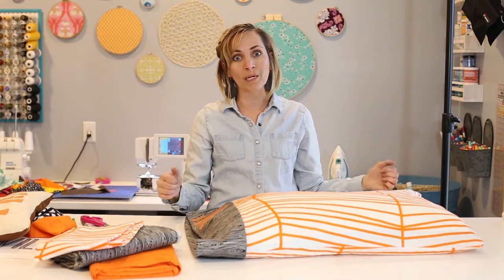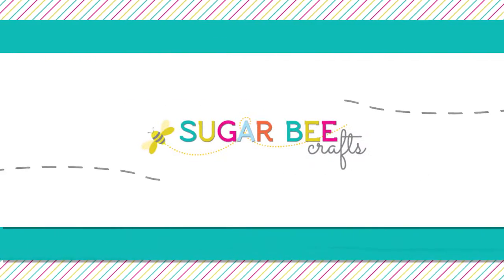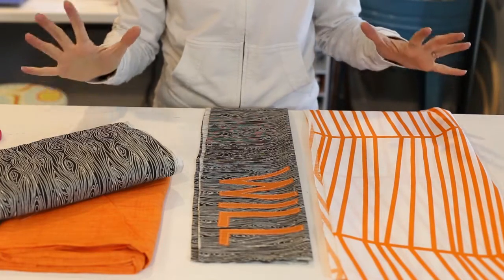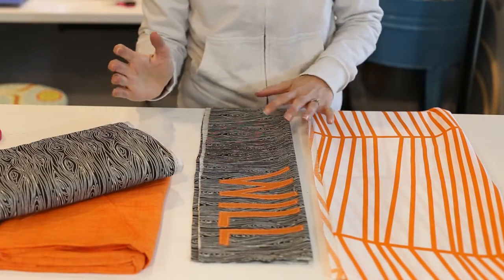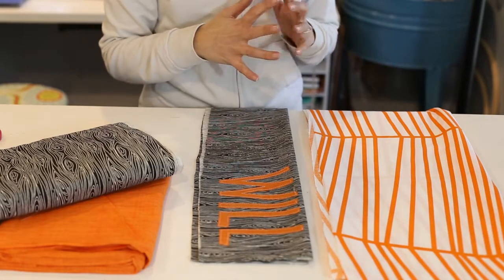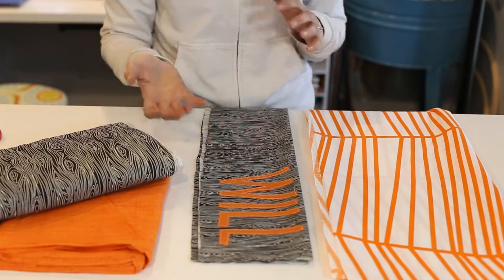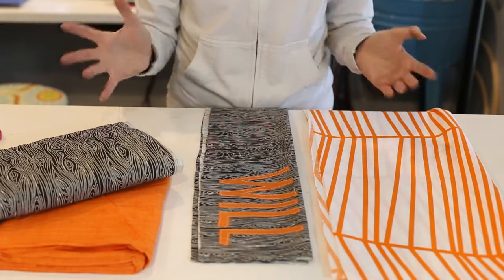I'm excited to show you how to make this pillowcase in about five minutes. It's a super quick project and it puts together really nicely. There's a secret to how to put the binding on that makes it feel like magic. This is the five-minute pillowcase — it makes sewing pillowcases super easy and it hides the seams on the binding, which makes it look very polished and professional.